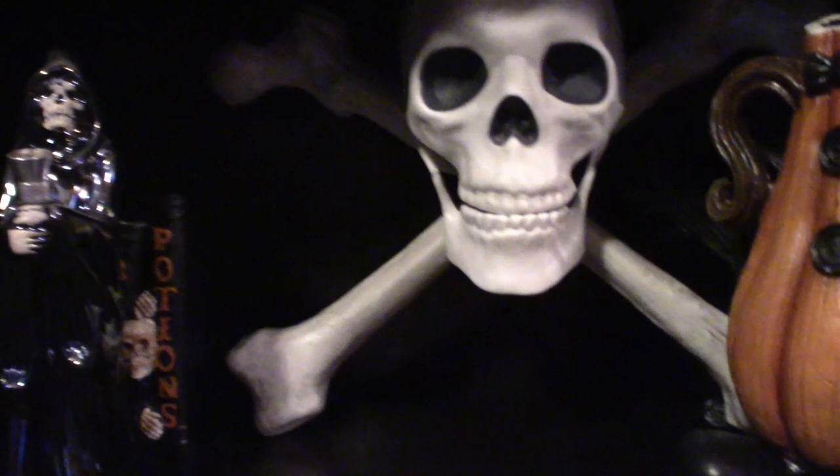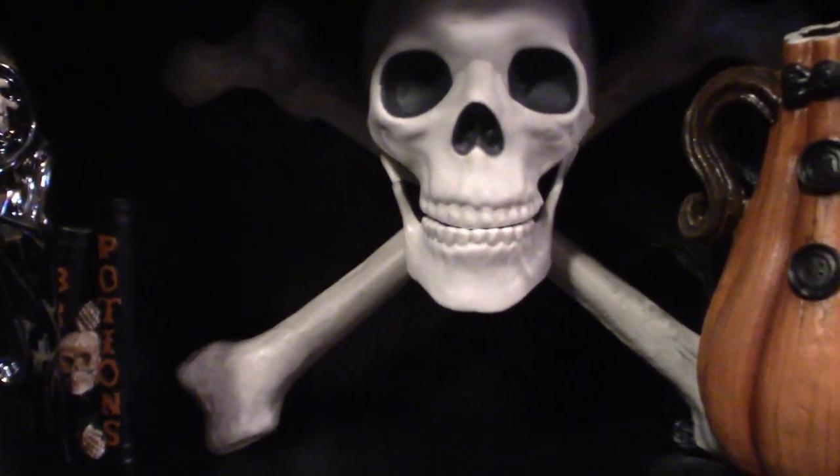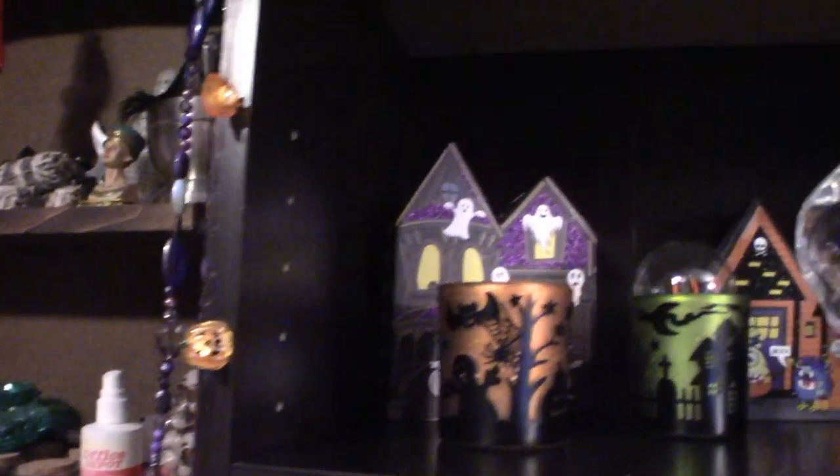And along the sides here, these do light up in fact — forgot to turn them on, so we're going to do that real quick. There we go — so now you see that they're lit up. They're little tiny pumpkins. I think I got them from Target — you can get them for like three bucks, they come in bundles.